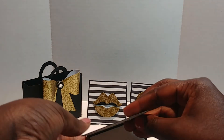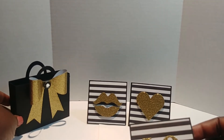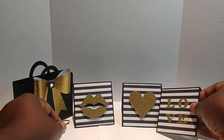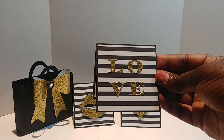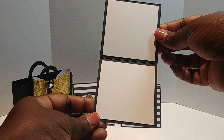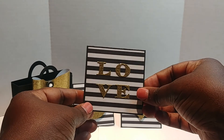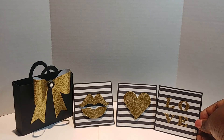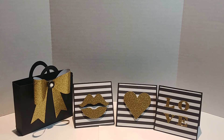And the next one — let me scoot them over — this one says 'Love.' Oh my gosh, I love these cards. They are so simple but so cute, and for what they are intended for, I believe the recipient will love them — at least I hope she will.